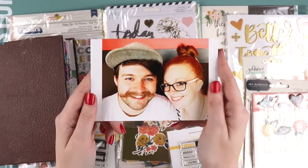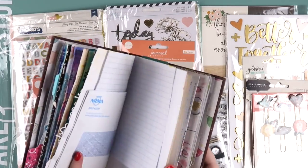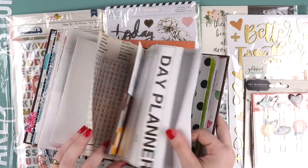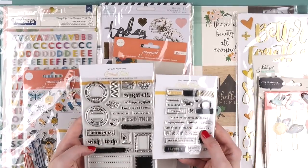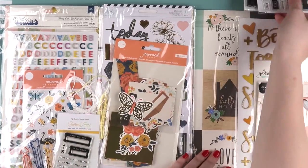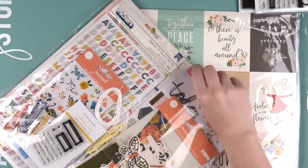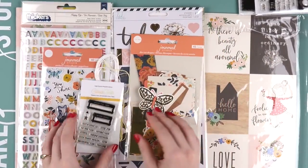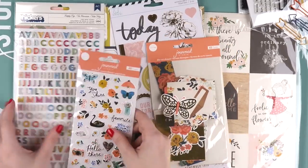Hey hey hey, it's Delph from Let's Get Inky — time to get junk journal-y and get all my words mixed up! I'm working on my junk journal and this is my next goal to finish. I'm hoping to get it done by perhaps the end of March or April next year — we'll see how we go.